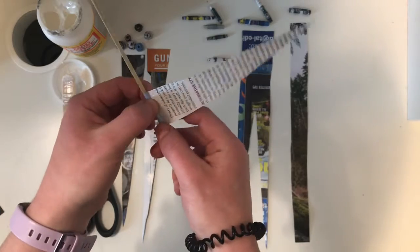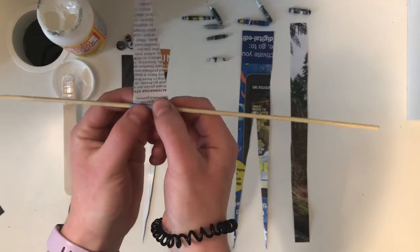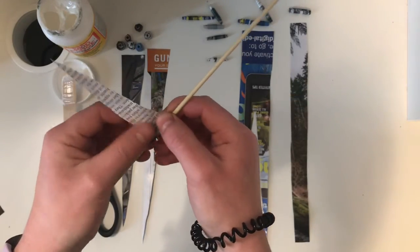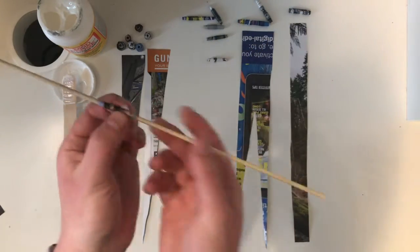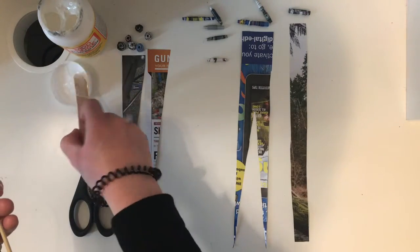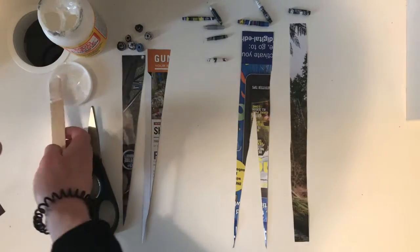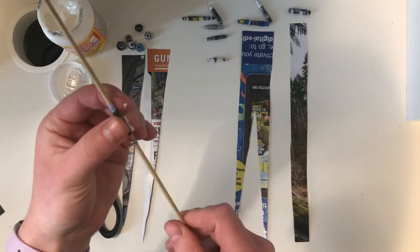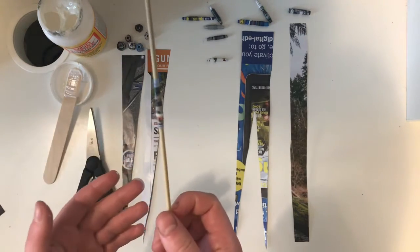All you're going to do is tightly roll this around your toothpick or skewer or whatever you have. When you get to the end, just take some glue and generously dab it on that tip. I get my fingers covered in glue when I do this, but it dries clear and it's good for our bead. And there you have it.